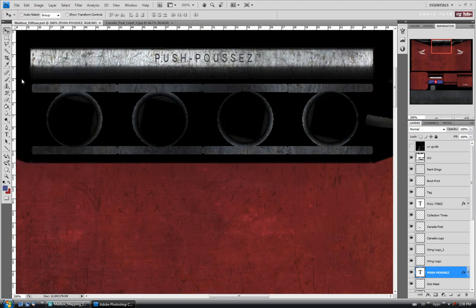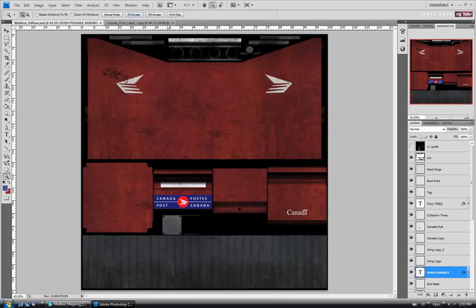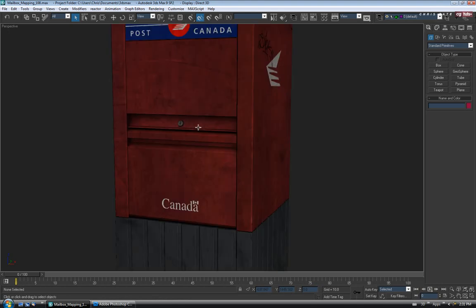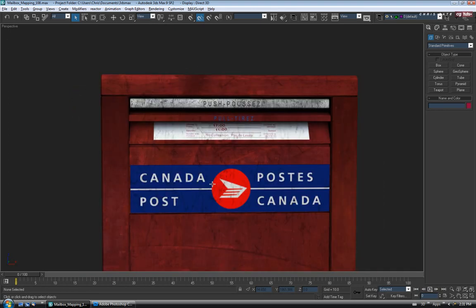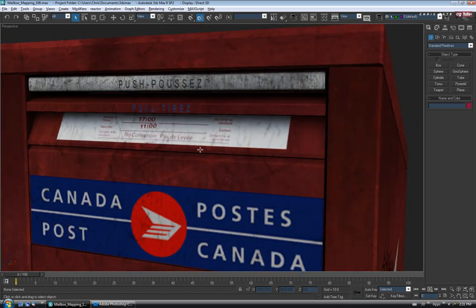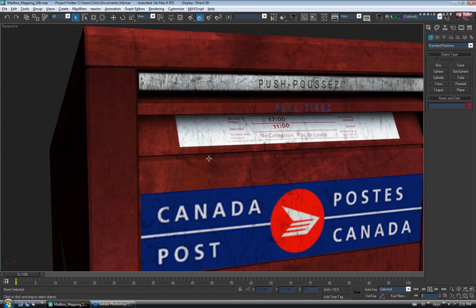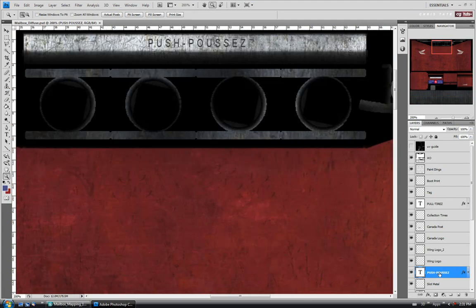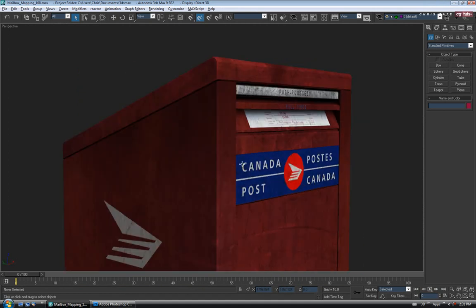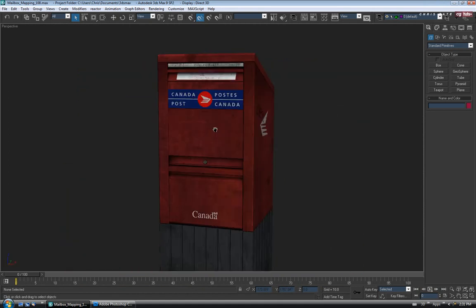Let's zoom back out so we can see our map and close that reference picture. Let's go over to Max and see how it looks. I think we're about the right size - this one looks like it could go up a little bit. I might just move this one up slightly. With our text layer selected I'll push it up just slightly, save again, and jump back to Max to see if that looks better. That's more centered - not looking too bad.